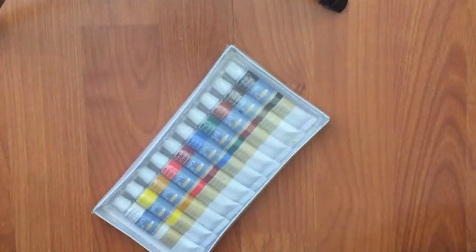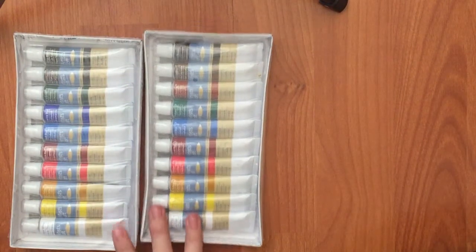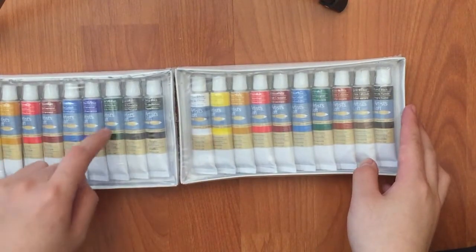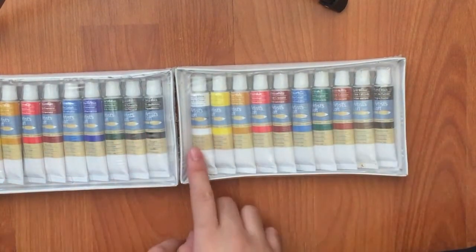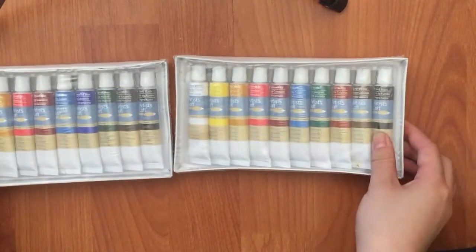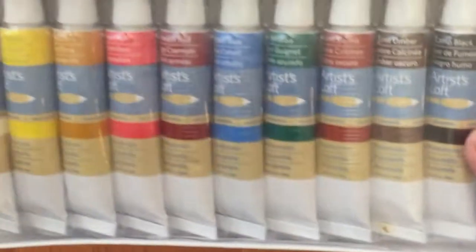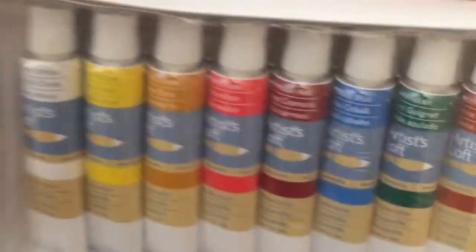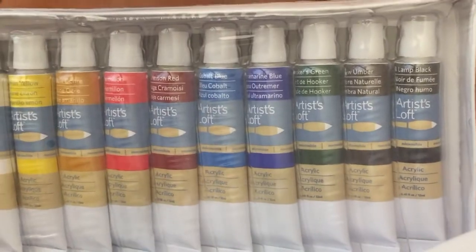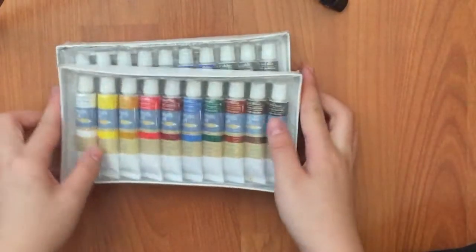The next part is the acrylics. There's really nothing to say about these — they're just basic acrylic paints. There are two sets, so you'll have two of each color. There are 10 colors, so you'll have 20 tubes of paint. And they do last pretty long — these can actually be used for quite a while. And that's all for the paints.